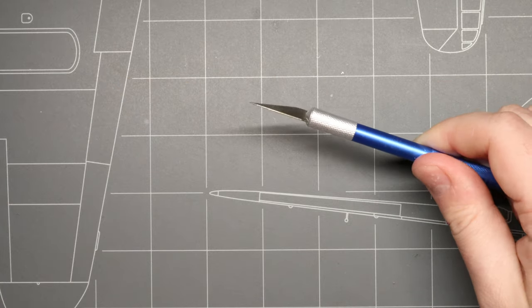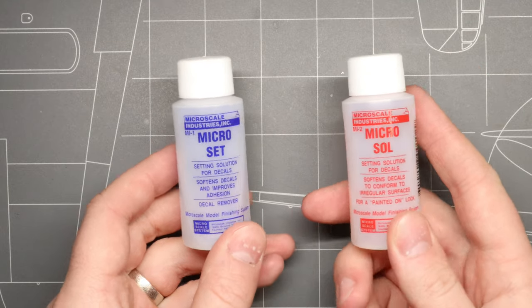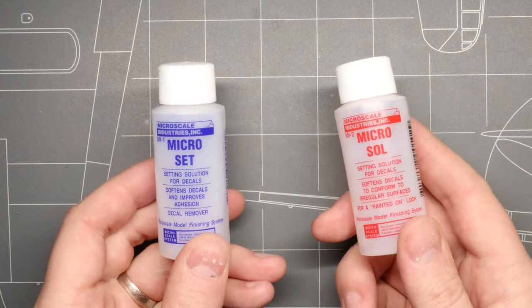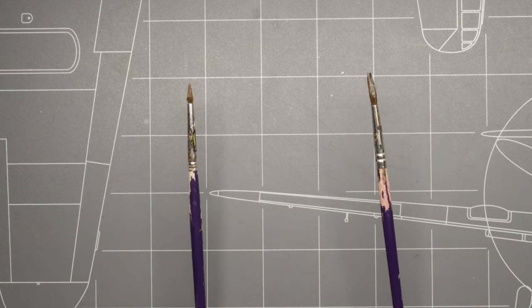We're going to need our hobby knife and we're going to need these two miracle products right here: Micro Set and Micro Sol. These are going to cost you maybe 20 bucks and they're going to last you years and years of model building, so well worth the investment. And we're going to need a couple of paintbrushes — just a couple old ones from your lineup will work just fine.